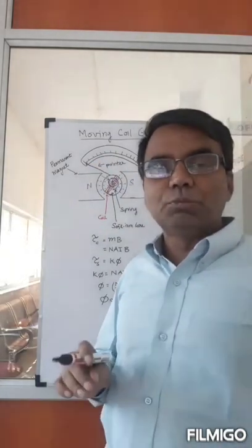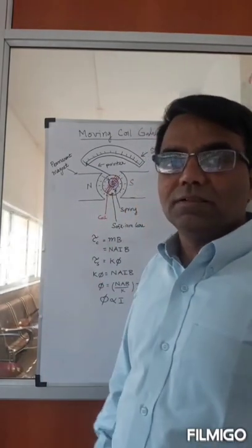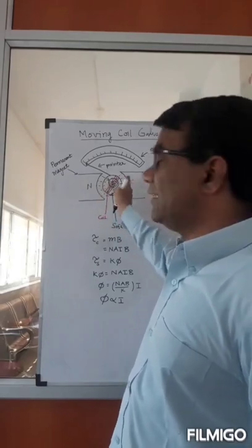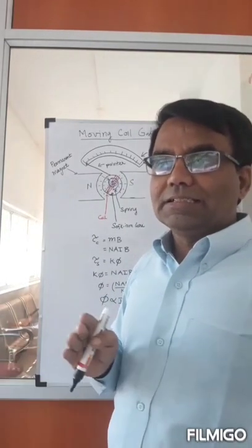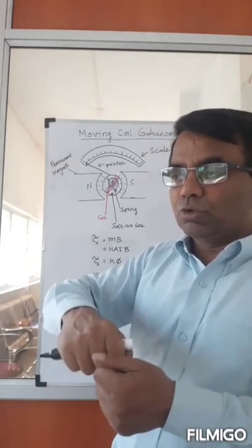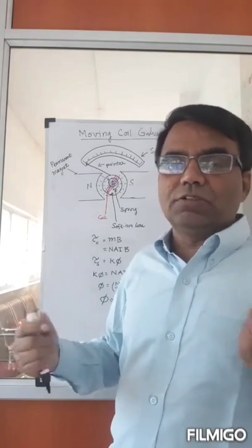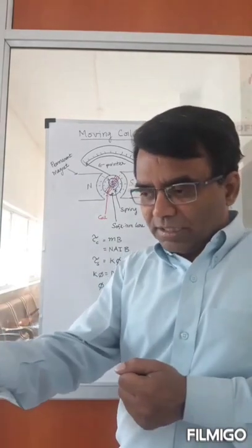So this is how the moving coil galvanometer functions. You send current to the coil, keep the coil in the magnetic field, and it deflects — it experiences a torque as discussed. You use a torsional spring to pull it back so it doesn't keep oscillating. Without a spring constant it will keep oscillating, but with the spring, as it tries to move the spring holds it, and you get a stable deflection.